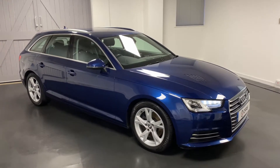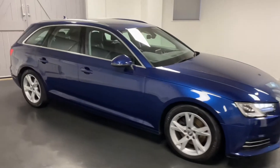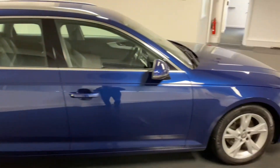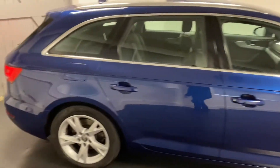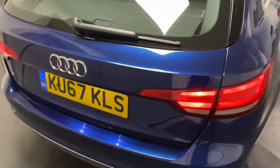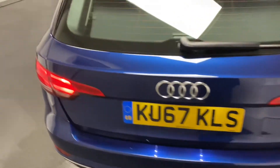Hi and welcome to another video from Quattro Tech Cars. Here today we present this really bright and clean Audi A4. It's the 2-litre TDI, the 150 PS variant, finished in the really lovely scuba blue.